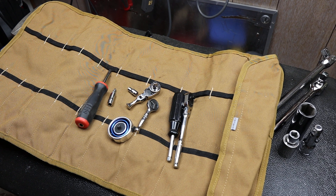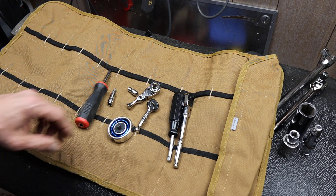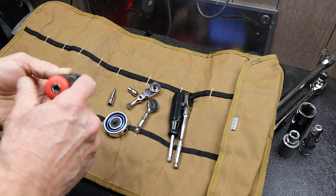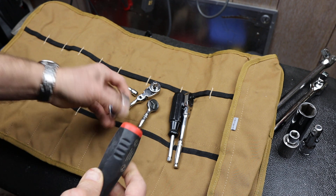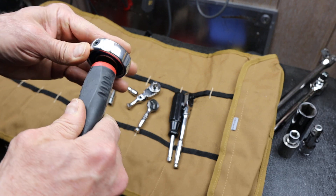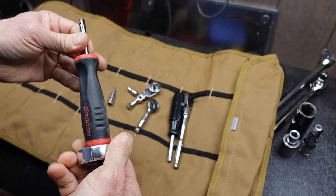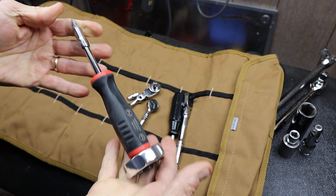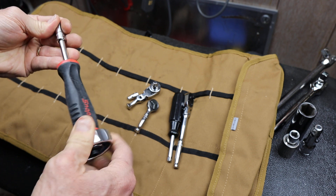Howdy folks, Doc here with Last Best Tool. I was watching an episode of Tech's Talking Shop, and one of the guys presenting about screwdrivers just threw a ratcheting spinner onto the end of his quarter-inch shank driver and started showing how he used it.